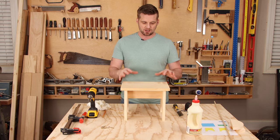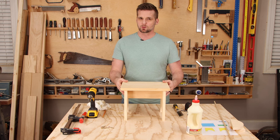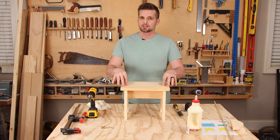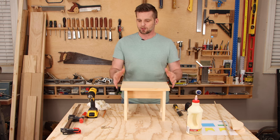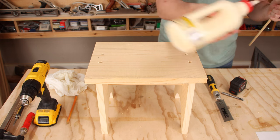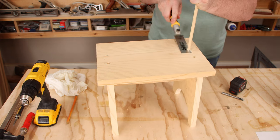At this point if you wanted to, you could stop right here and be done with this stool. But I'm going to go a little bit further and plug these holes with three-eighths inch dowel, then give the whole thing a good sanding and put some finish on. What makes this really easy is to add the glue, put the dowel in, and cut it off with a flush trim saw — these only cost 10 to 15 dollars at the home center.